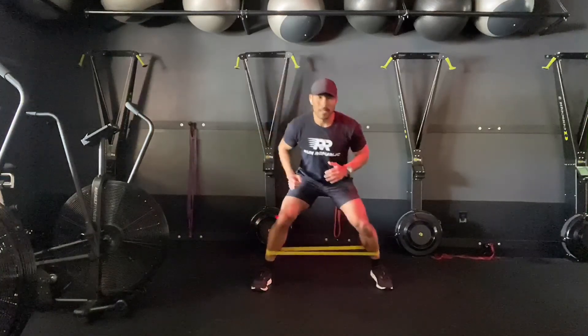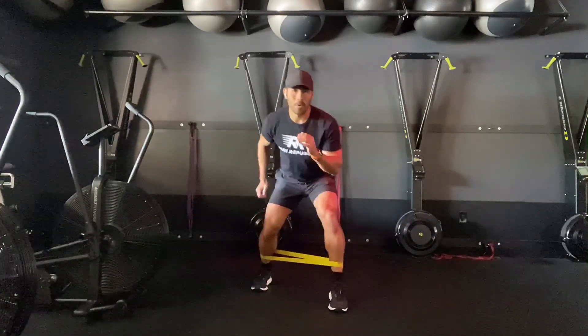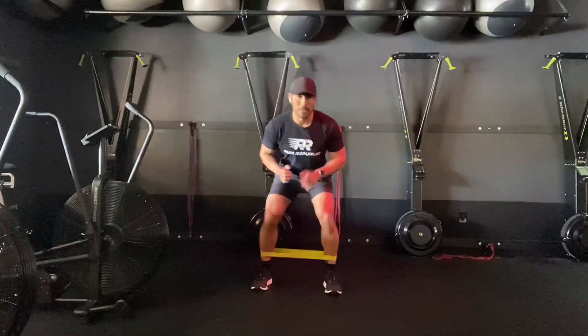So forward, side, back, return. Forward, side, back, return. So around the world.